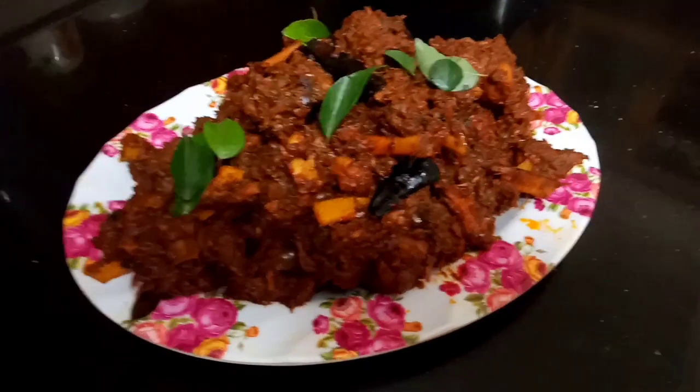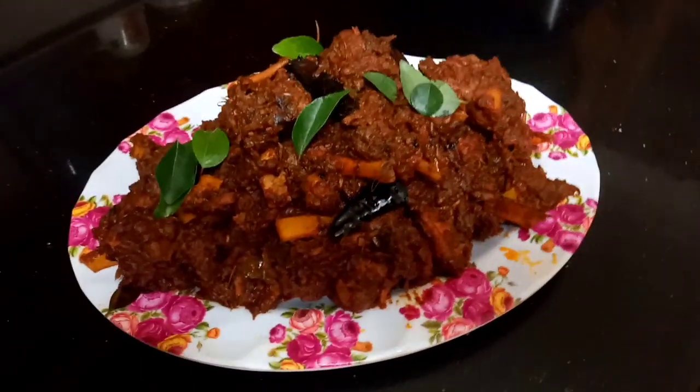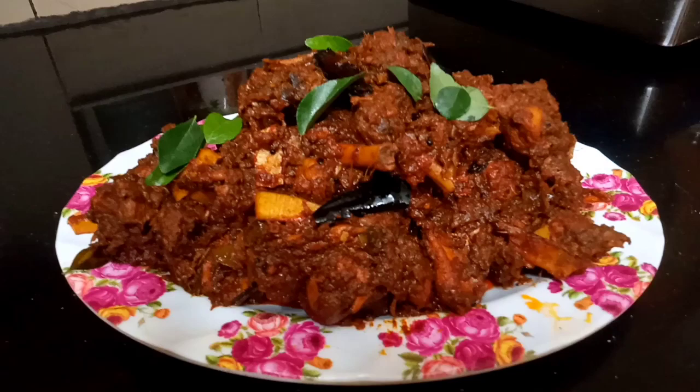If you are on this channel, you will find a lot of chicken varattas recipes.